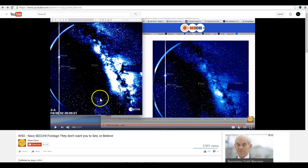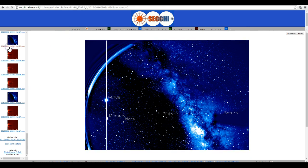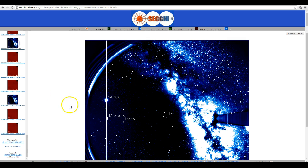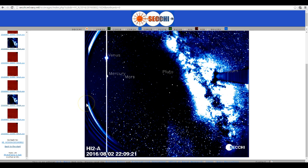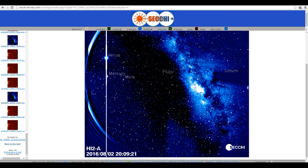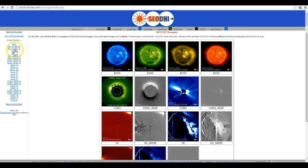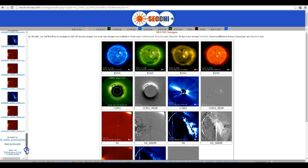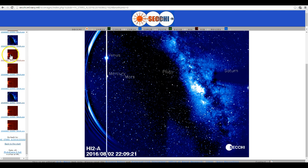So he pulled up 2009-21, but he did it from the HI Stars directory. Again, he's not showing you there's another directory that has all these versions of the images — 2009-21, 2209-21, etc. Just for completeness, I will go back to the start and show you how to get to these images. If you want the one that looks like this, you just go into the HI Stars directory, pick your resolution, and come down — there it is. 2209-21, 2009-21, etc. You won't find the other versions of the images in this directory.